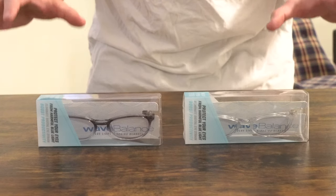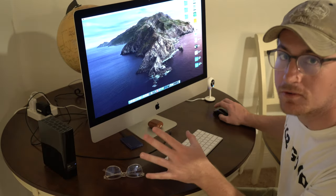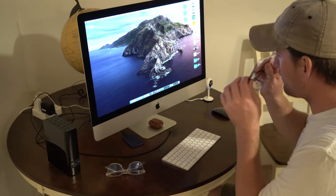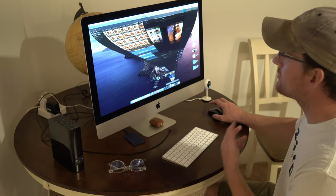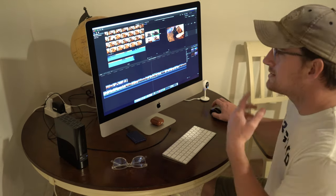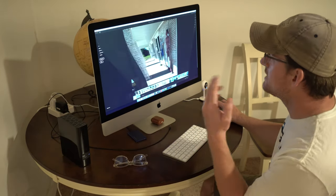With that being said let's go ahead and get into this unboxing and first impressions so we can get a good idea as to how these fit and how well they work. This is actually a great idea. I am so happy to see that these are starting to become popular. We are spending countless hours in front of computer screens. When I sit down to edit these videos I am sitting down for sometimes two or three hours at a time staring at the screen. I have a very large bright 5K display and the drawback is obviously it's not good for your eyes.